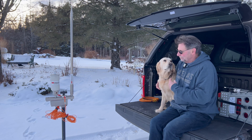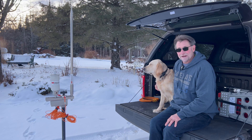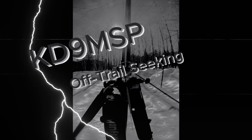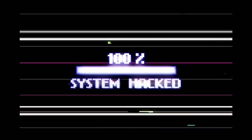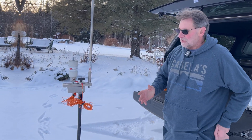I brought Ginger with me — she can't let me come outside without her. She's just got to be here with me, such a loving little pal.